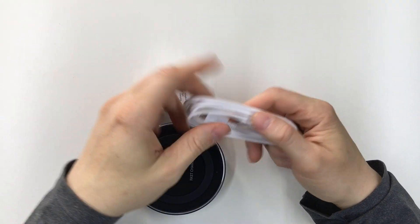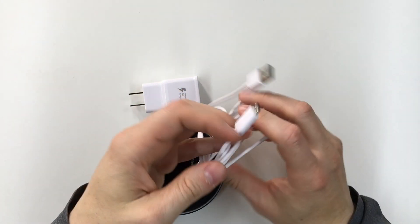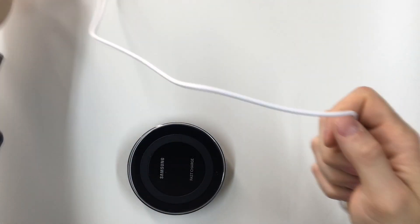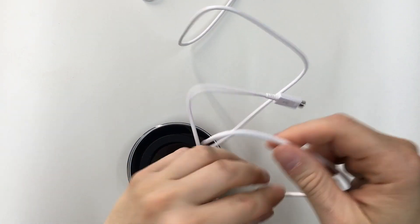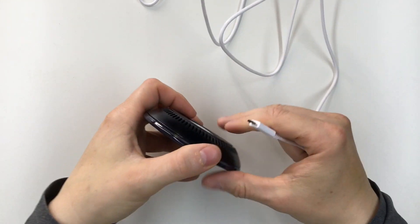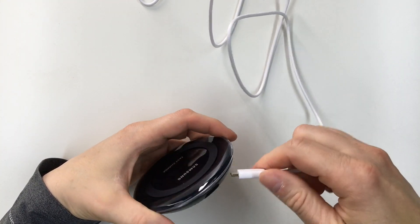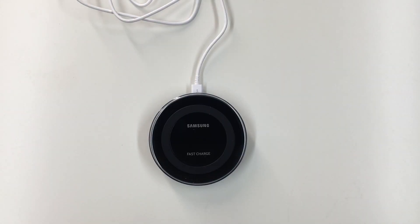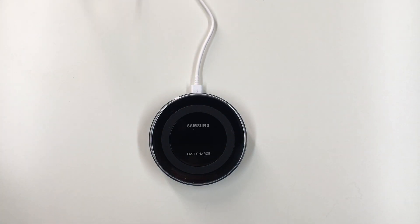We got the fast charger and a USB-A to micro USB charging cable. Plug that in there — it plugs in the bottom. I don't really like the white cable with the black charger; I'll have to look for a black cable.